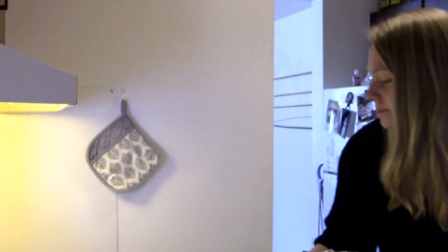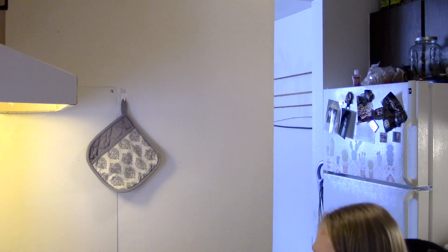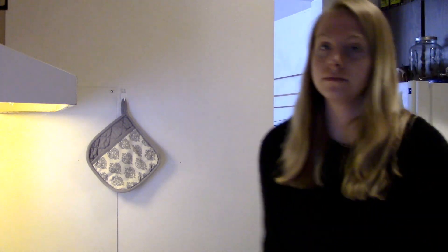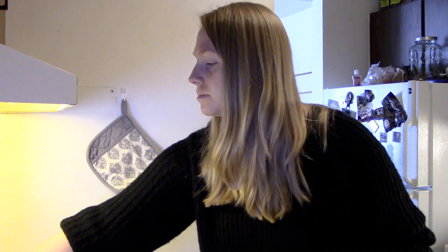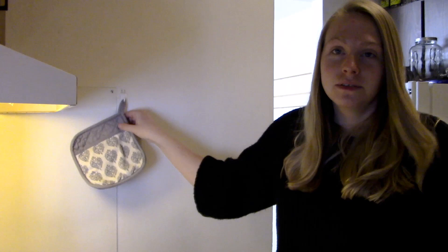My oven is already set for 350 and these are ready to go in for 10 minutes — that's what we're going to do. Alright, and now we wait. Alright, the 10 minutes is up and we're going to take them out and see how they look.